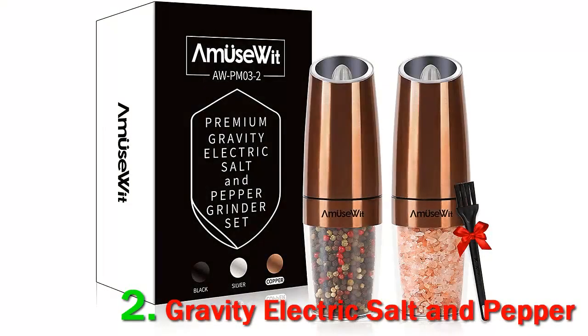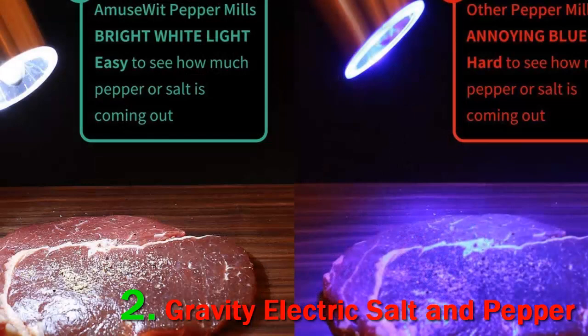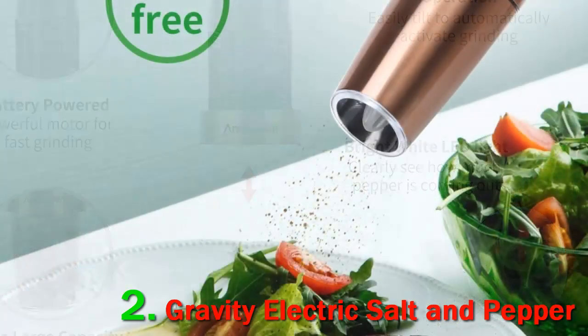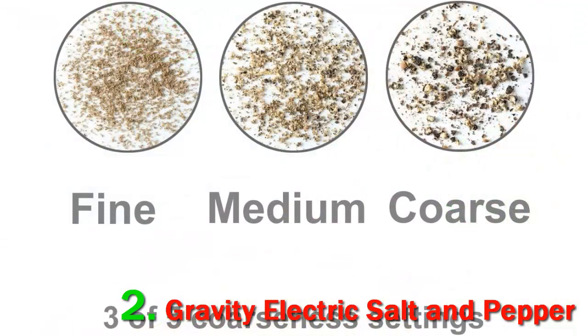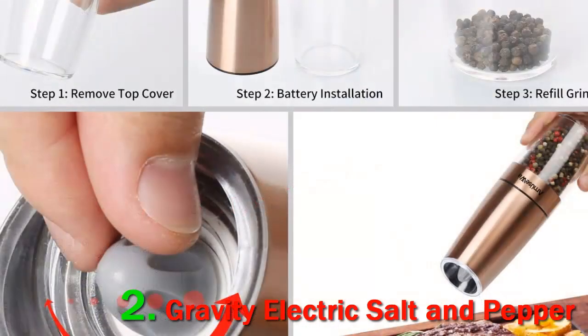Number 2: Gravity Electric Salt and Pepper. The Amuse With gravity electric salt and pepper mills were made with convenience in mind. If you have copper cookware in your kitchen, this set will fit right in. The motor is housed in a sturdy acrylic cover coated with a very thin sheet of copper that appears to have been treated to be smudge-free. Each mill runs off of six triple-A batteries, and the only difficulty we had was attaching the motor to the jar that holds the salt and peppercorns, which needs to be precisely lined up to lock into place. Refilling the wide-mouth acrylic jar is hassle-free and it holds a generous one-half cup of salt crystals or peppercorns.